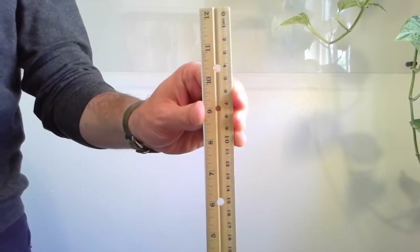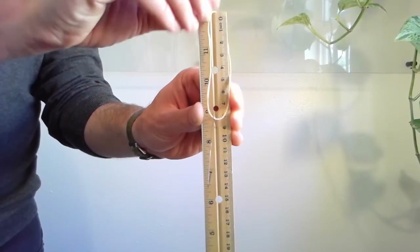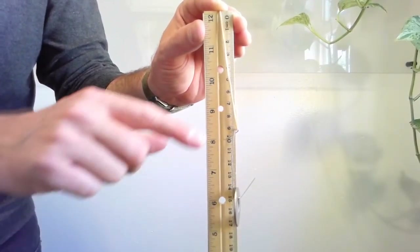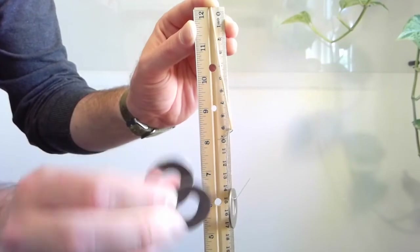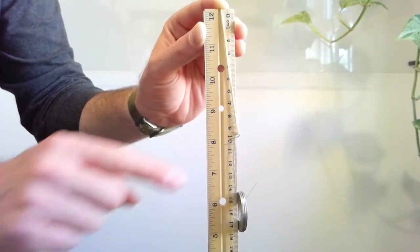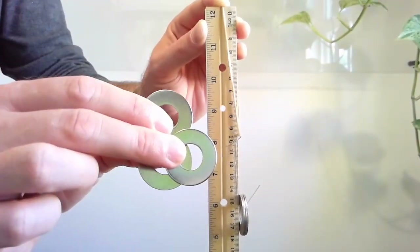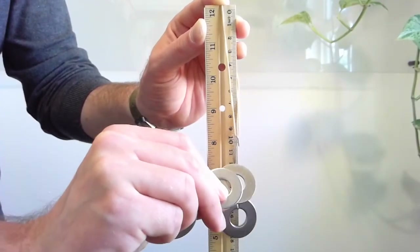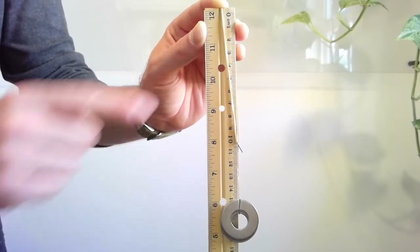Grab your ruler with the zero on top, then put your rubber band right on the top of the ruler. Grab one washer, put it on the hook, and then measure the length of the rubber band — that's about 9.4 centimeters. Record that into your data collection system. Now grab two more washers, put them on the hook — that's about 9.8 centimeters. Record that, and grab three more washers for a total of six, place those on the hook — the rubber band is now about 10.5 centimeters.